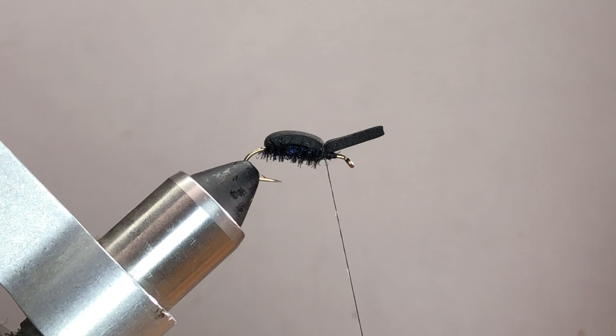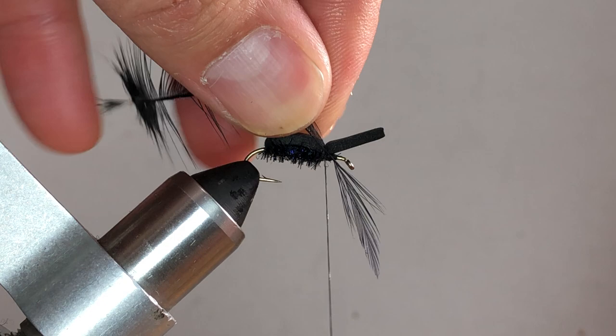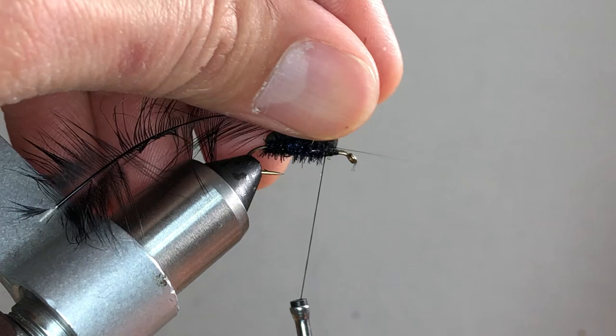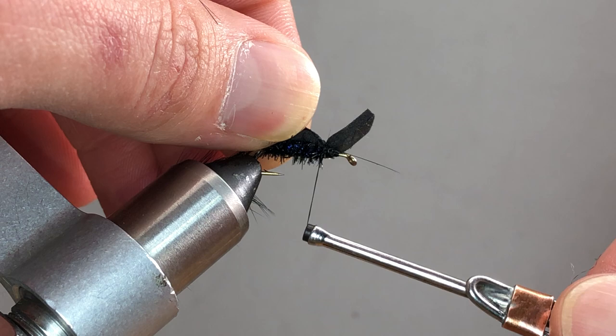Next, tie in the doubled-over hackle we prepared earlier. The easiest way to do this is at this point — tie it so it stands up on top of the fly to one side. Then take the tip, fold it back over toward the rear, and put two or three more turns right on top of that stem so it catches.